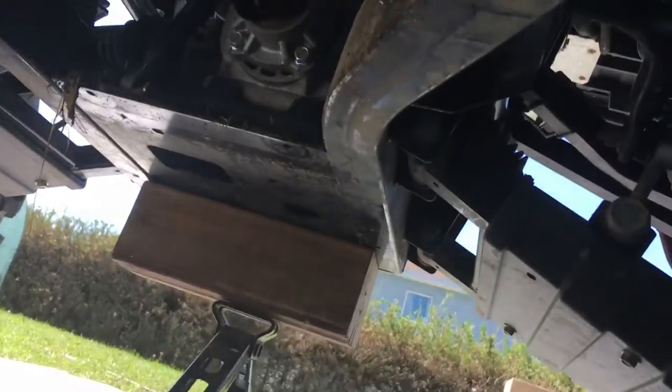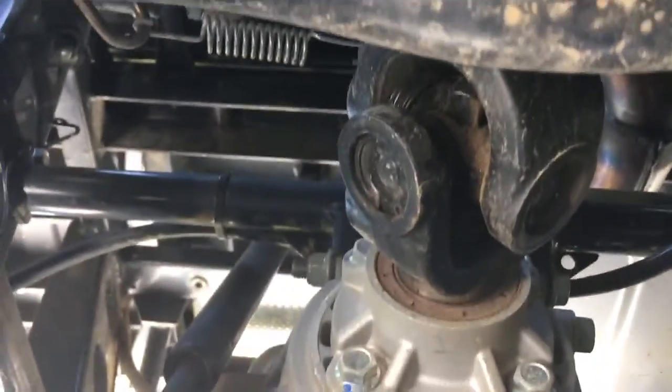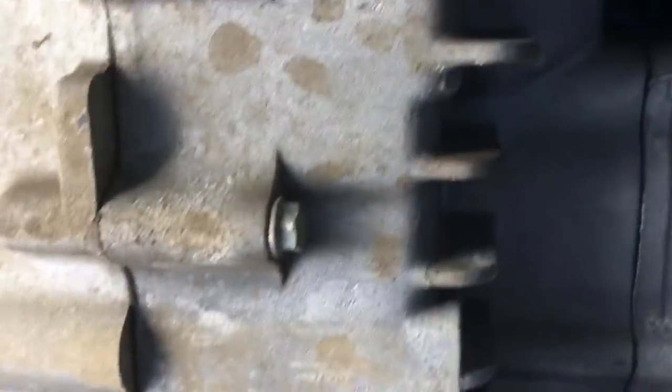The skid plate is off, which is going to help with cleaning underneath. When I do the oil change it should be helpful. Underneath looks pretty good — we'll try to clean it more as well.